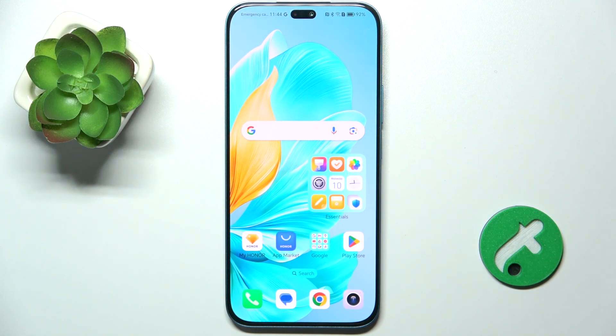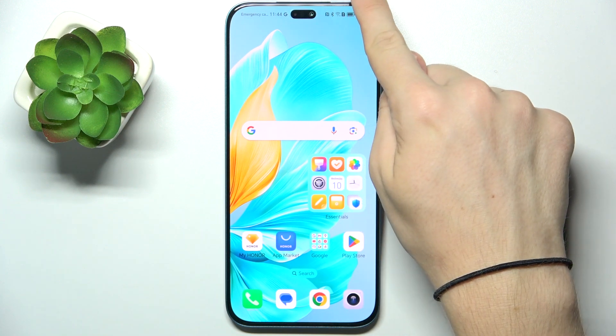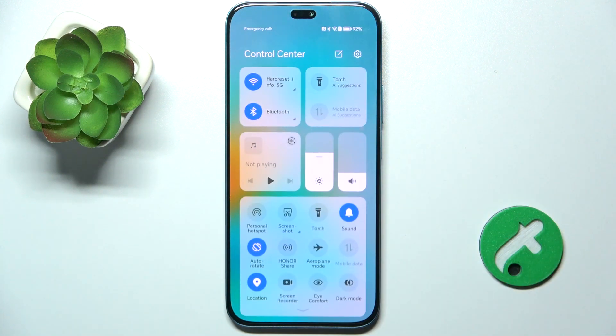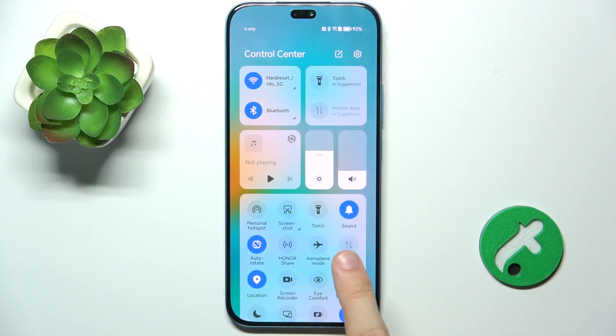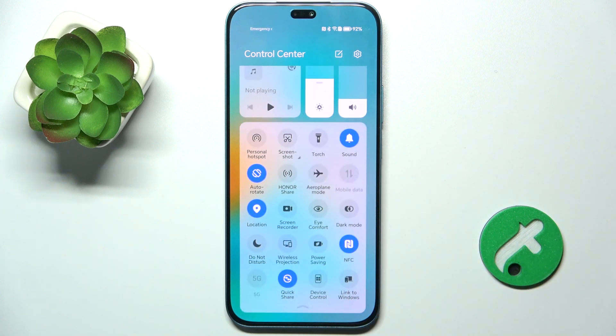To change the state of NFC, enable or disable it, slide down from the top right part of your screen. Then click here to reveal more shortcuts and slide down. Here is your NFC — if it's blue then it's on, if it's not blue then it's off.